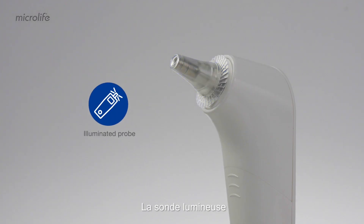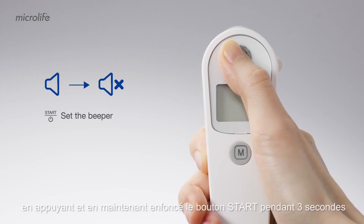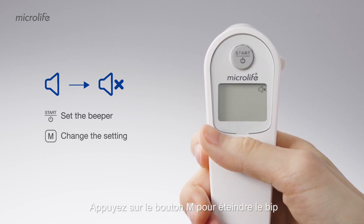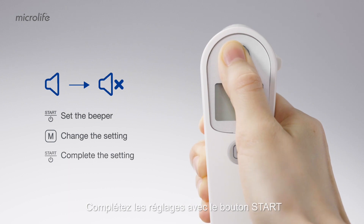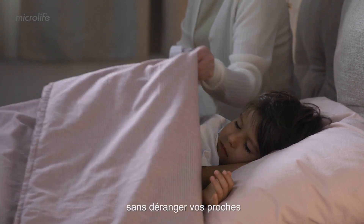The illuminated probe enables easy measurement even in the dark. The beeper can be switched off by pressing and holding the start button for three seconds. Press the M button to turn the beeper off, then complete the settings with the start button. Check the temperature at night without disturbing your loved ones.